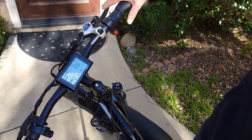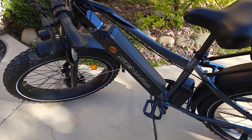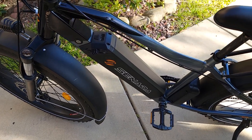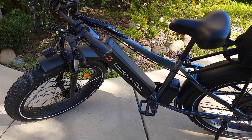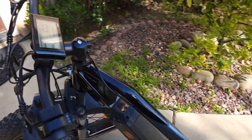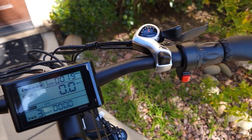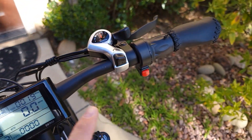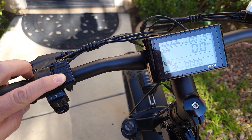To stop it, you just press the brakes, and that's how you use cruise control on Senada Herald Sabre — regular or Pro models. They all should work the same. Using the throttle, and then while you're using the throttle, you press and hold for 3 seconds until you see walk mode.